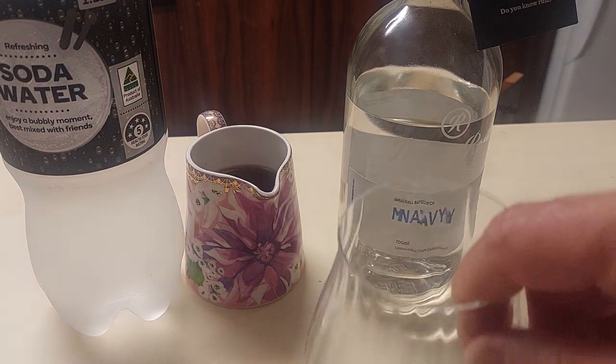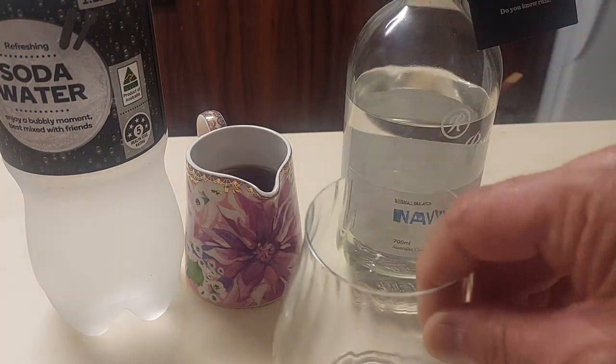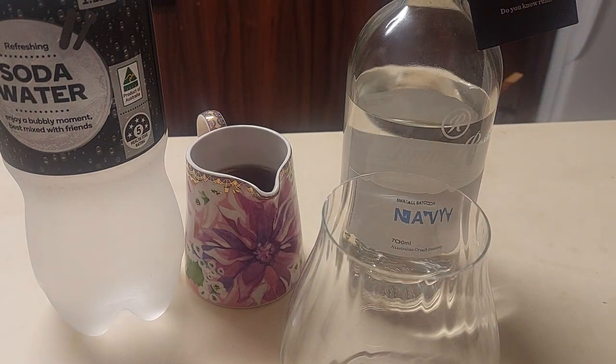The only thing missing from this equation is a glass with an ice cube in it. So: Jimmy Rum navy strength rum, soda water, homemade ginger syrup.